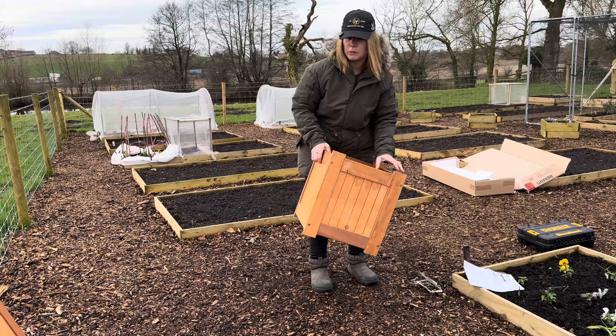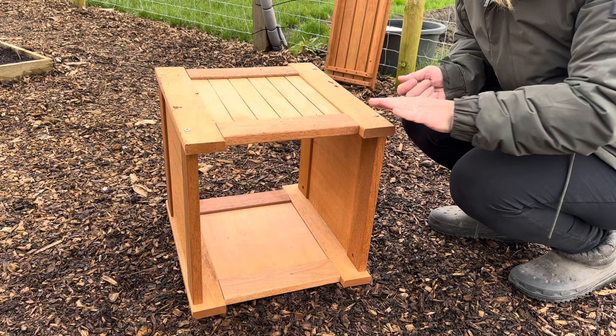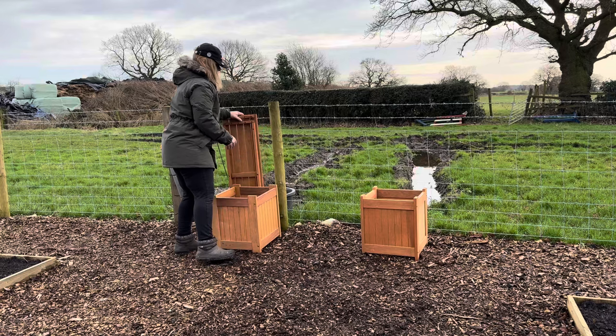That's the first one built — obviously it's open-bottomed, I'll be putting the pot inside it. And now we'll build the second. Job done, putting them up here somewhere.